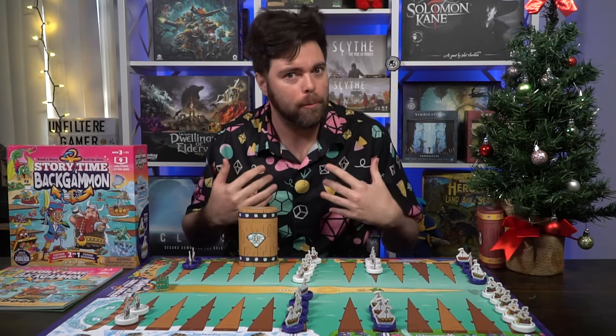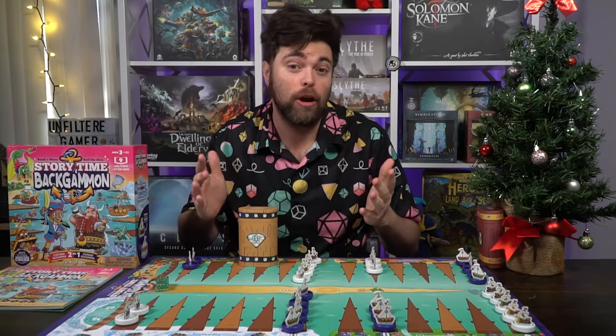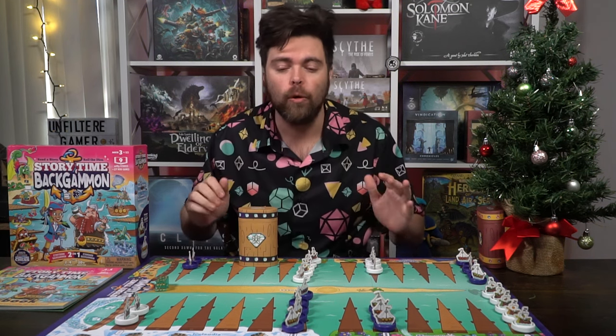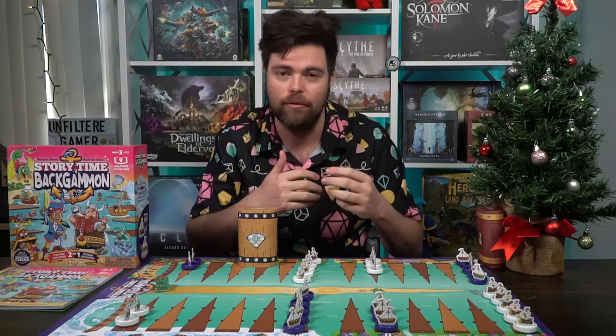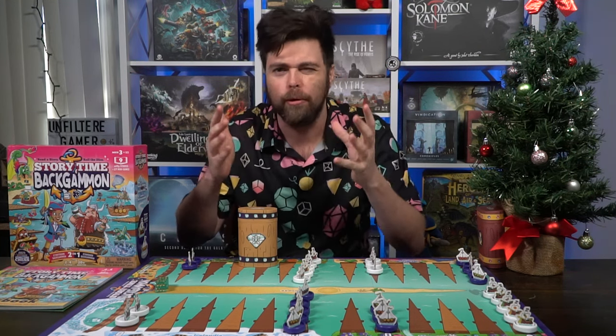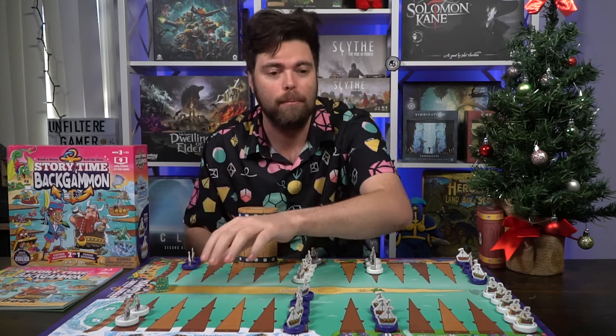This game has a double-sided board so you can play classic backgammon after teaching your child the basics, and of course there's the storytime board where you'll be setting up ships and teaching through mini games — three different stories per chapter, each with three separate mini games.